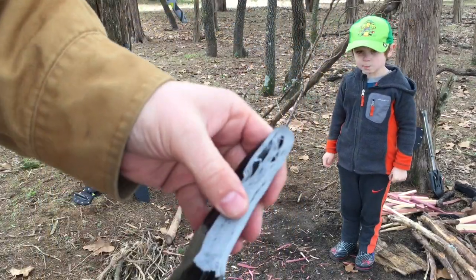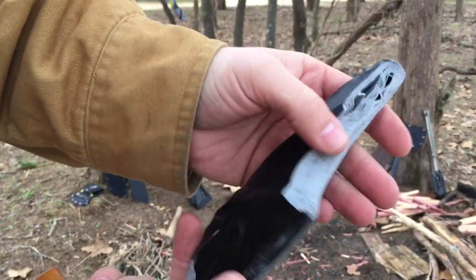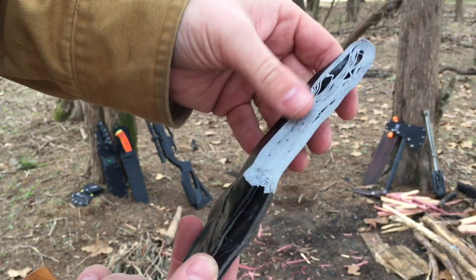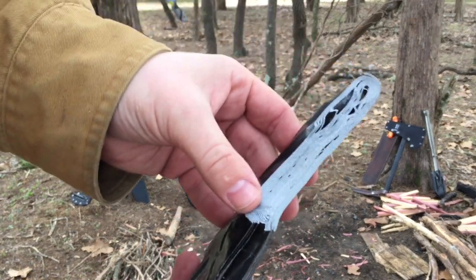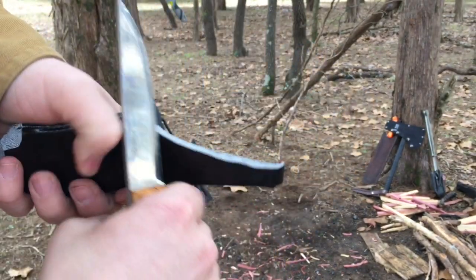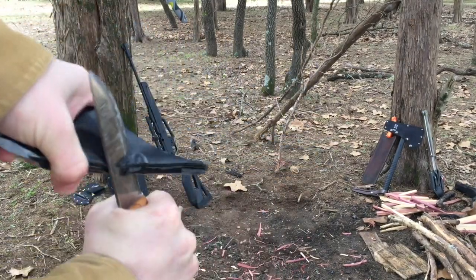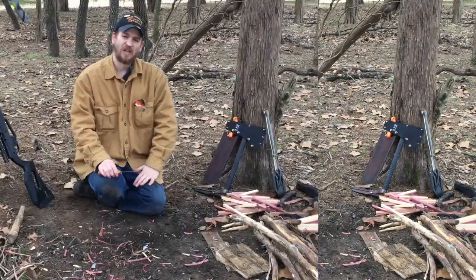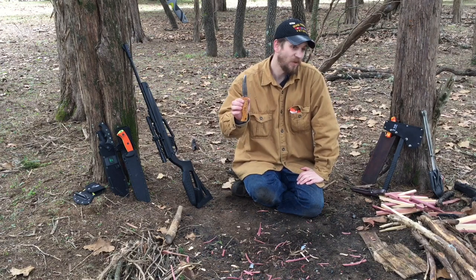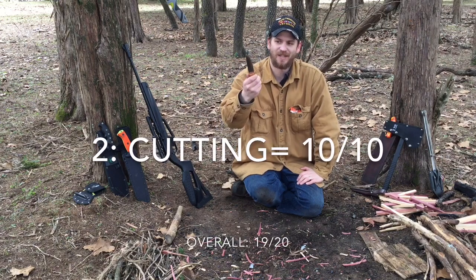What I want to show you is that this is smooth — very, very smooth. A lot of times when I cut gorilla tape, knives go through but with obvious drag. This is slicing through it incredibly well. For cutting, we're going to give this a 10 out of 10.